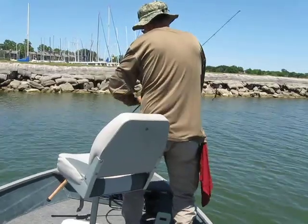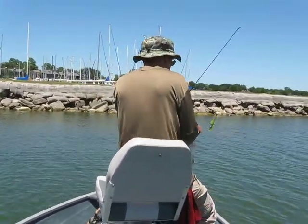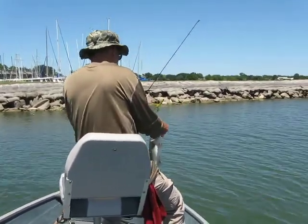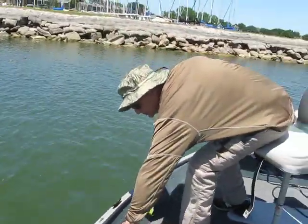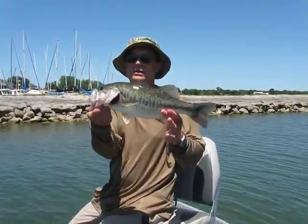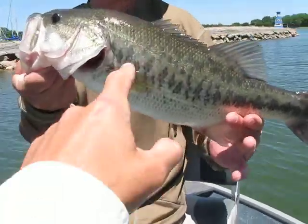Out here right after the heavy rains and tornadoes and what not. Bring it around this way where you can see it. Like clockwork, man. Yeah, that's a good one. Nice. Real nice. Look at the stripes, man.